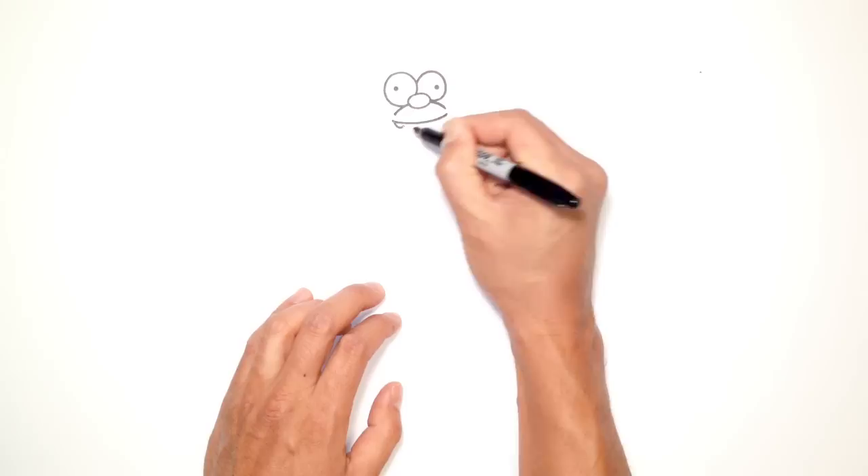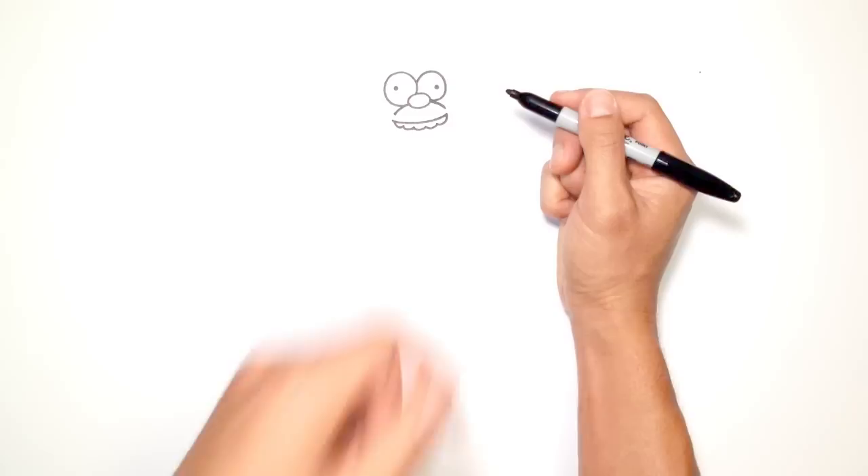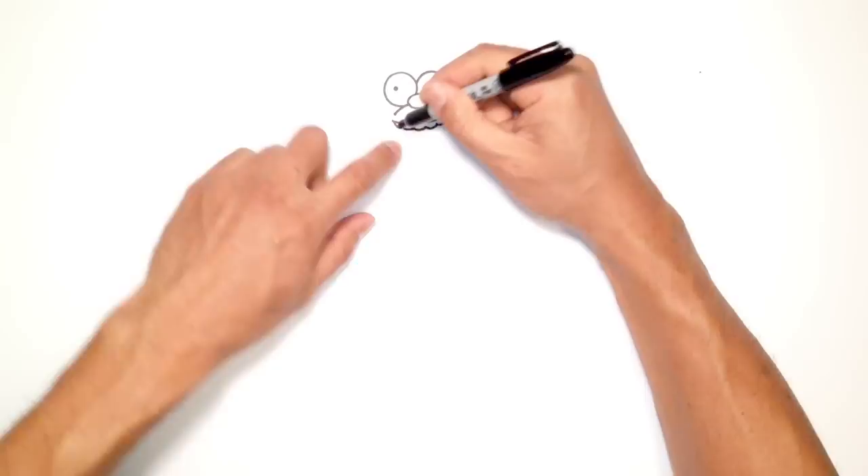Then I'm going to draw a row of teeth along the top. Starting here on the left, I'm going to go one, two, three, four, and five. And just tuck that underneath the upper lip.